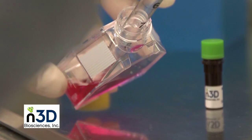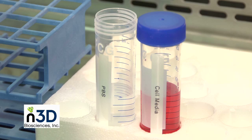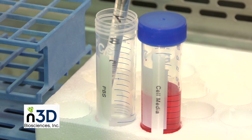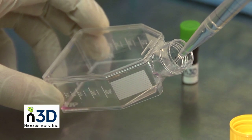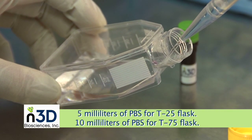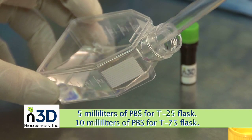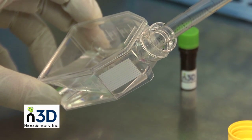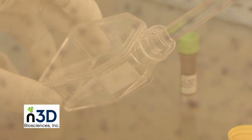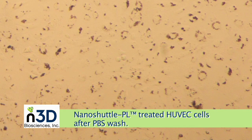After the incubation with NanoShuttle PL, remove media and perform a PBS wash. The PBS wash will remove any residual media and unbound NanoShuttle PL. After adding PBS to the flask, gently agitate it. We recommend 5 milliliters of PBS for a T25 flask and 10 milliliters for a T75 flask. Next, remove the PBS with a pipette and discard it. Here we see a common cell type, HUVEC, in a flask after the PBS wash.